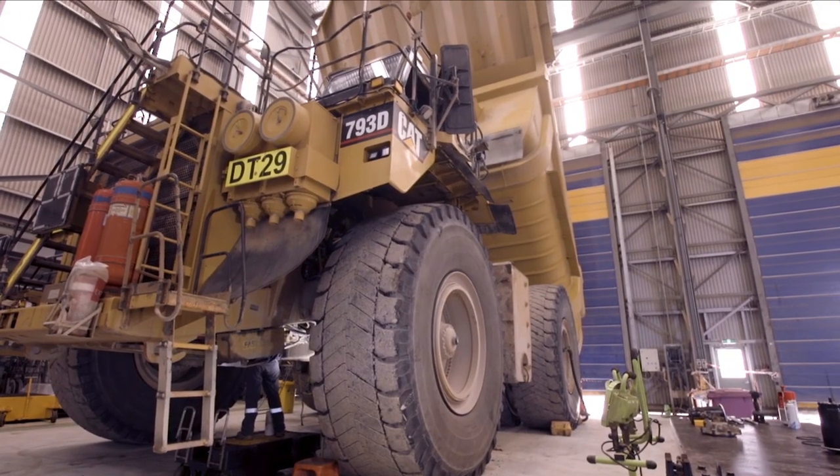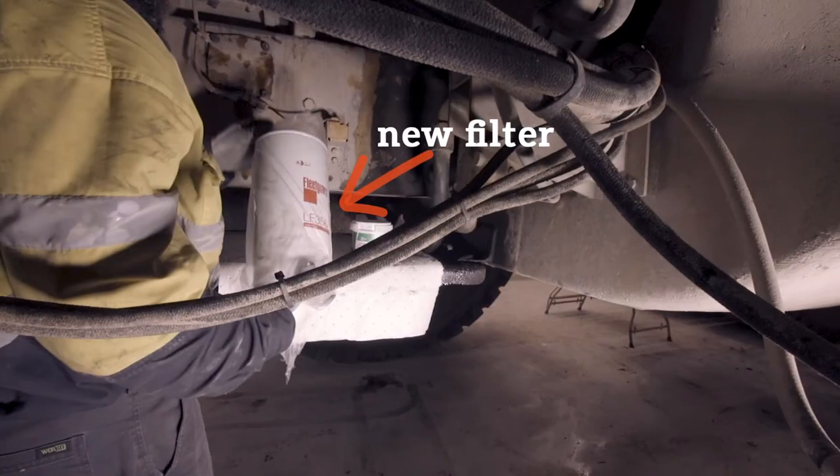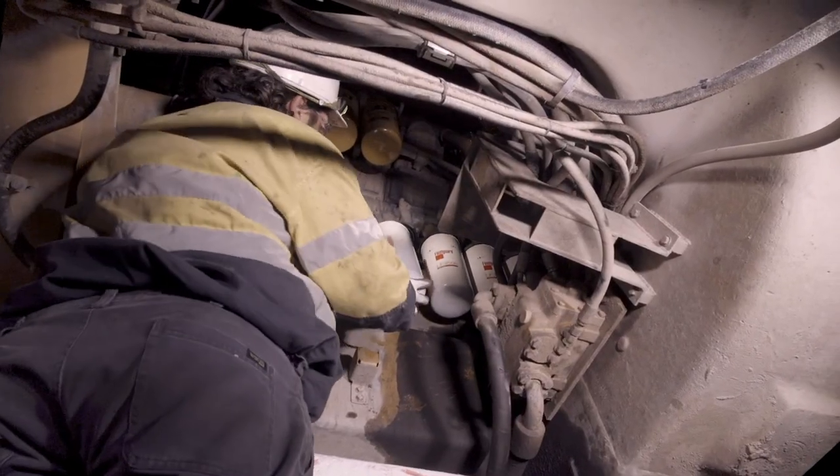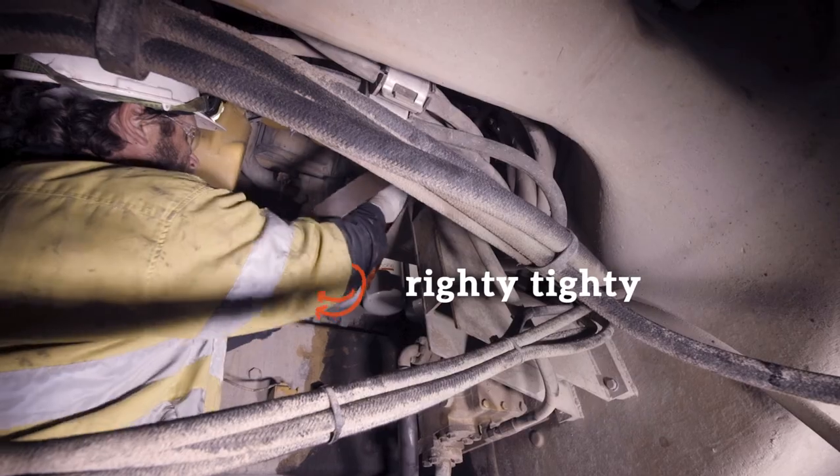Then we run the tray underneath the truck, spin some filters off, put them on the trays trying to keep the oil filled to minimum. Once we've spun the filters off, we put some new ones on without contamination, as quick as we can.